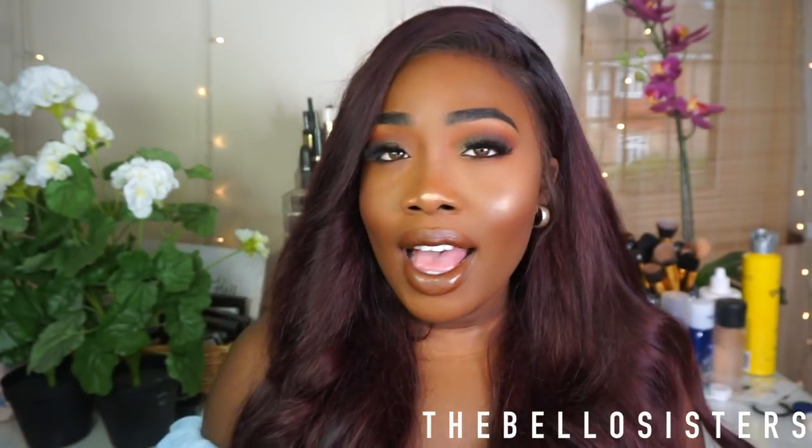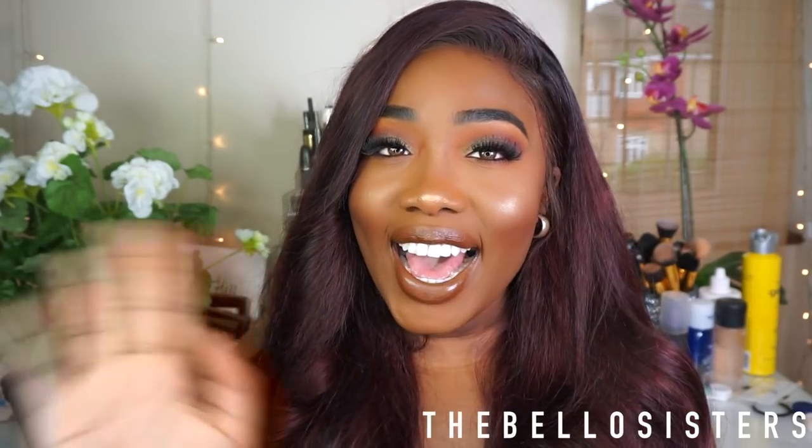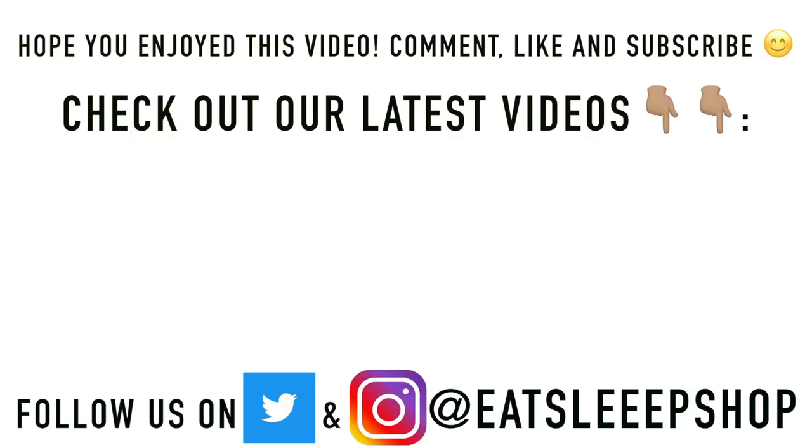I had fun doing it. When I first started I wasn't sure because I thought I just looked mad oily, but we got through to the end — and that's pretty much makeup: you dabble, you experiment, and you're finished just sparkling. Anyway guys, don't forget to comment, like, and subscribe — I'll see you guys next time, bye!